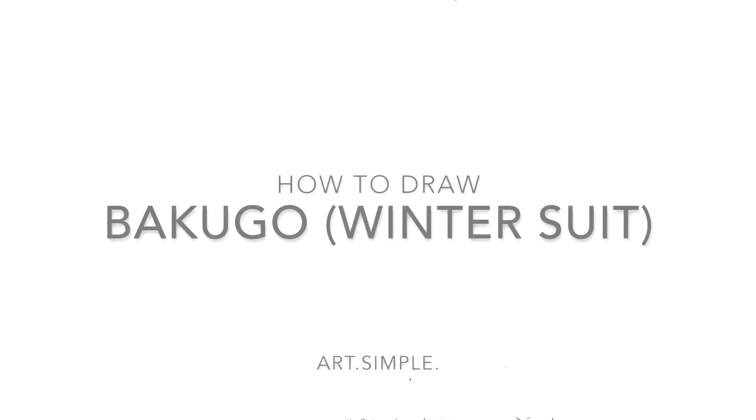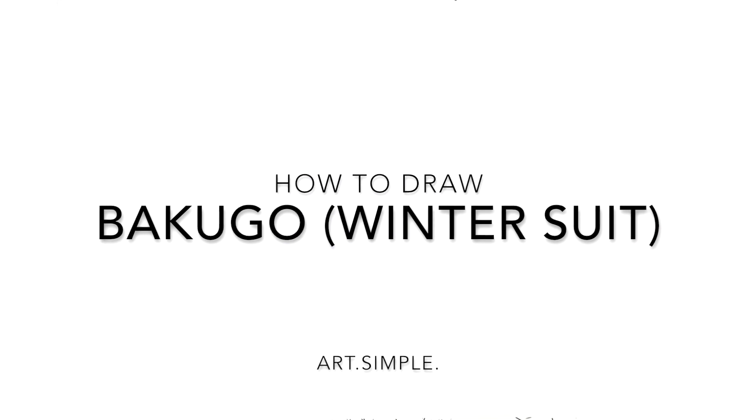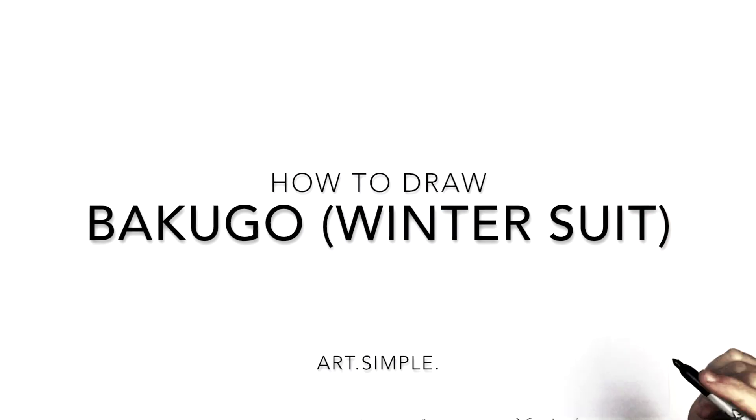Hey everybody, welcome back to another drawing tutorial. So with My Hero Academia today, Bakugo in his winter suit. So landscape orientation page, use a pencil and hit pause if I go too fast.